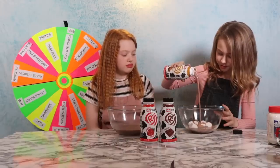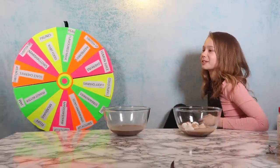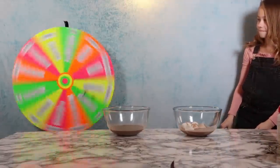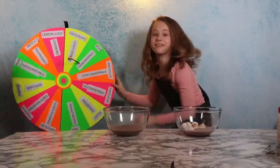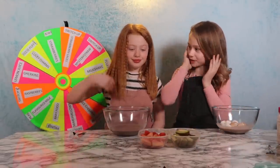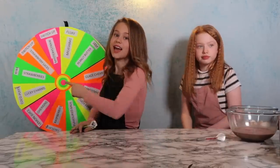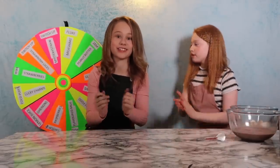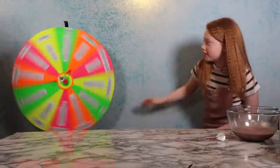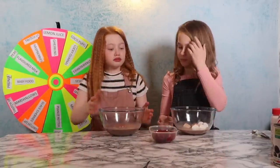The bowls are looking very sweet already. Ruby throws again and lands on kiwi or strawberries — she goes for strawberries because chocolate and strawberries are the best. Emma explains that if you hit the middle or certain middle colours you can choose whatever ingredient you want. Emma throws, hoping for the middle, but lands on raspberries or switch up — she chooses raspberries. Ruby is warned that if Emma gets a dark inside next, she'll have to switch.